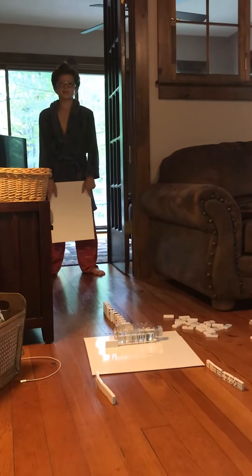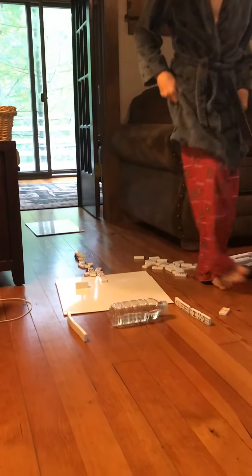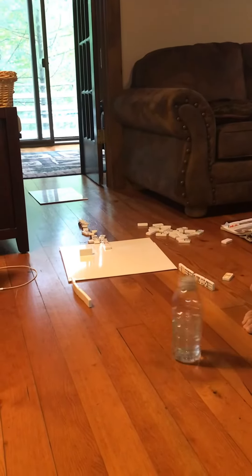This is the breezy domino flip. Yes! Yes!